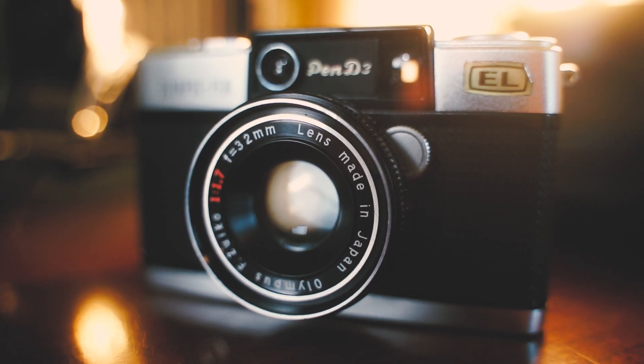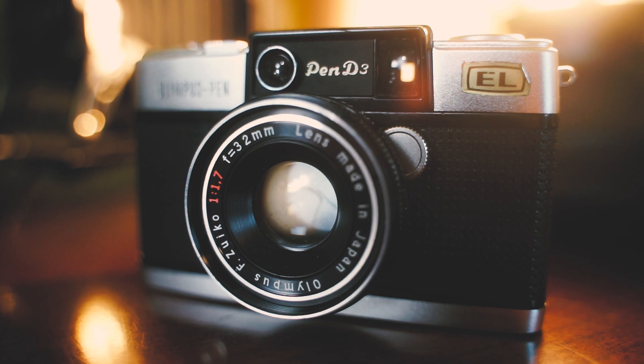A little later down the line, I ended up going to an estate sale and I found this Olympus Pen D3. I thought it was just a nice little camera — I like the shape, I like the build quality, it's nice and heavy and metal. Also with the aperture of f1.7 and a 32 millimeter lens, you can't really complain. And for the price, I think it was like 20 bucks, so I just said screw it and bought it.